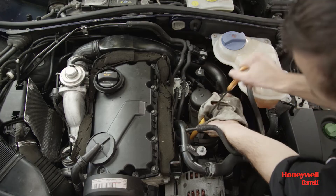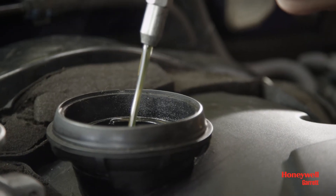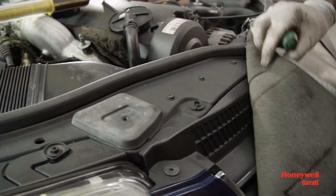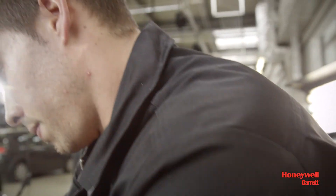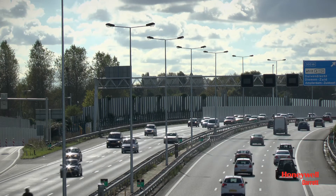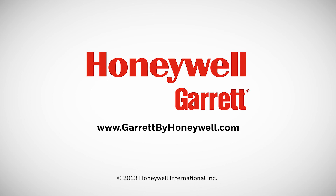Next, stop the engine and recheck the engine oil level. It is important to make sure that the oil level is between the minimum and maximum levels allowed. After your mechanic has properly installed your Garrett Turbo by following the correct steps, you can expect to enjoy the performance and reliability of your OE quality turbo for many years to come, while truly feeling the Garrett difference. To learn more about Garrett Turbochargers, please visit our official website.